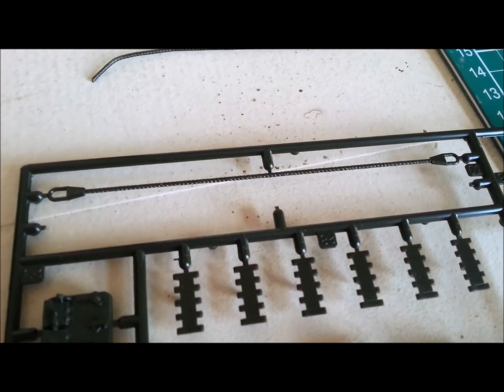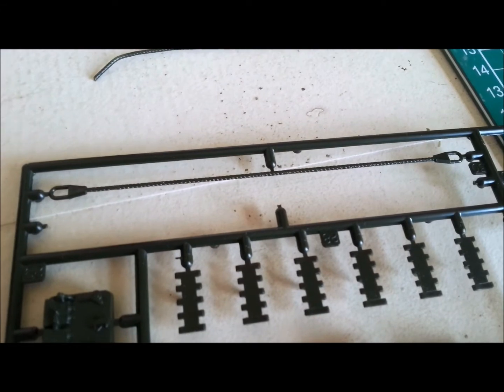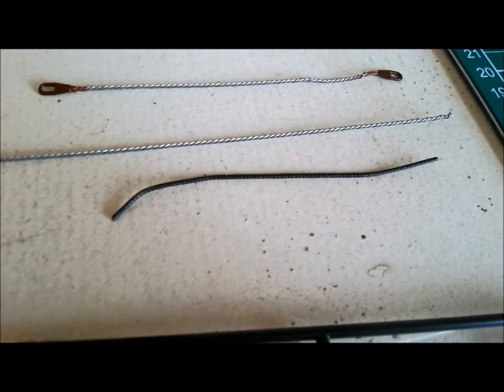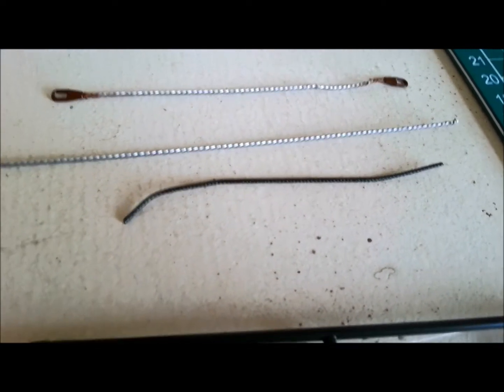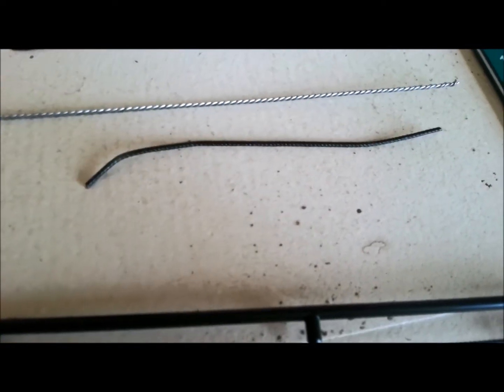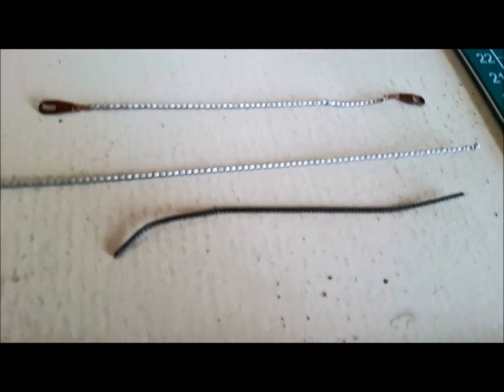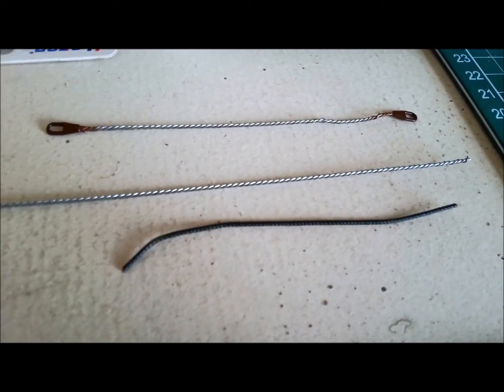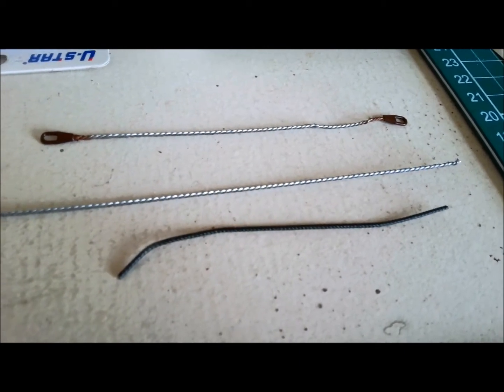They helpfully suggest: just heat it up a little bit and bend it to shape. So I tried to bend it to shape, and that was the best I could get. I've cut the ends off and made a tow cable there already, but this plastic one is the best I could do. This metal is what you can do, and the beauty of that is it's completely flexible. So I'm going to show you how to do that.